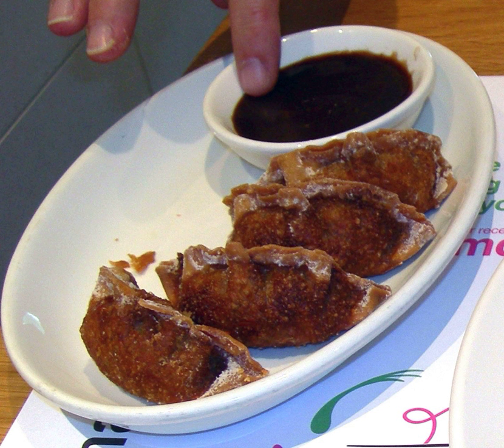Hoisin sauce is also used to make a dipping sauce for Vietnamese spring rolls and other dishes similar to spring and summer rolls. In cooking, it can be used for glazing broiled chicken.